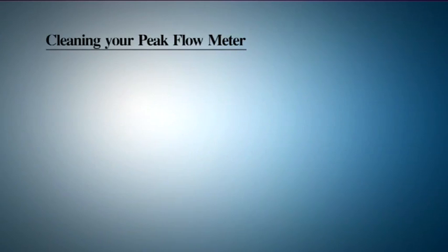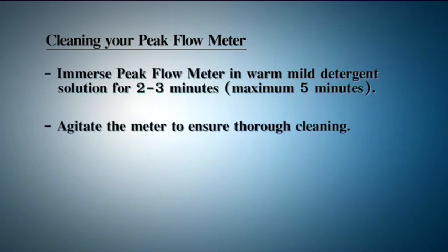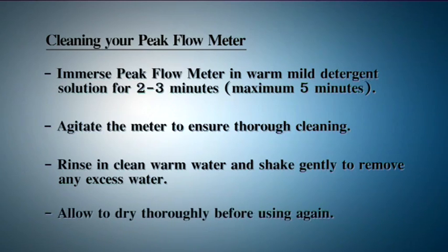Cleaning your peak flow meter. Immerse the peak flow meter in a warm, mild detergent solution for two to three minutes, maximum five minutes. Agitate the meter to ensure thorough cleaning. Rinse in clean, warm water and shake gently to remove any excess water. Allow to dry thoroughly before using again.